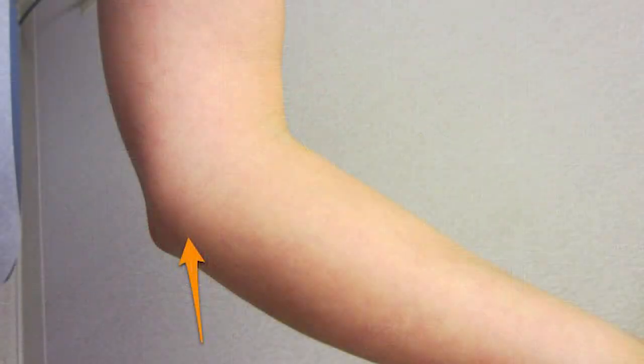When we talk about ulnar collateral ligament injuries of the elbow, or UCL injuries — the shorthand term — most people don't know that term, but they know the term Tommy John surgery or Tommy John injury. That's what we're talking about here. This is really a bigger discussion, so I'm going to break it up into two videos. In this one, we're going to talk about the injury. In the next one, we're going to talk about what Tommy John surgery entails and how you can recover from it.